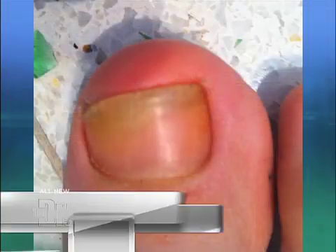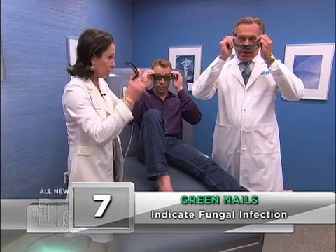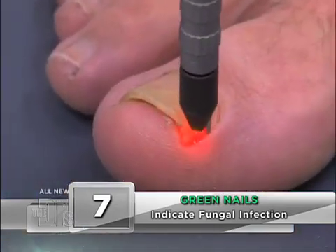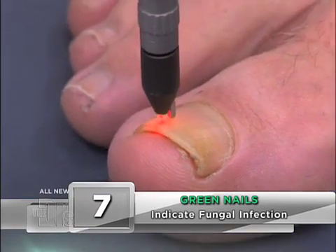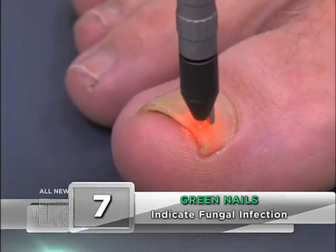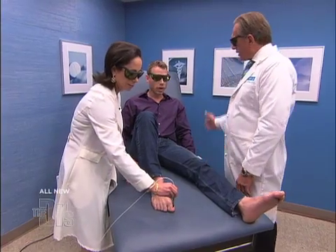The problem is because the fungus is in the nail plate and in the nail bed, it's so hard to treat with creams. So using this laser — put your glasses on, everybody green glasses — we just pulse it right across the toenail, back and forth. And what's nice, because it's the fungus that we're targeting, there's no pain, right Garrett? So you're not feeling anything.